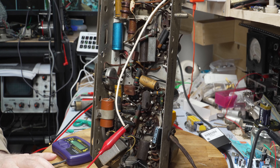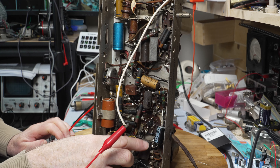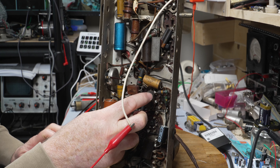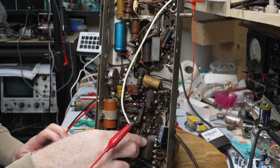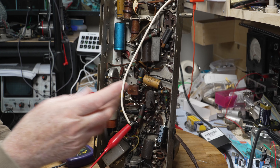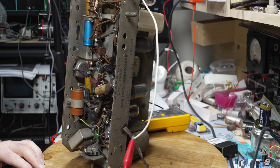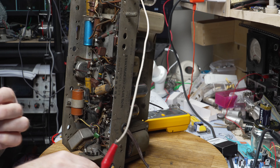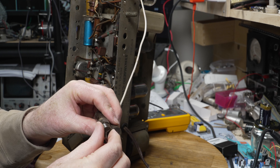So what I'm going to do is just continue on replacing some of these nasty molded caps. This one - I don't know what that one is, it's just absolutely terrible. This has got a great big split down the side of it, as does this one, so that'll be the first to go.